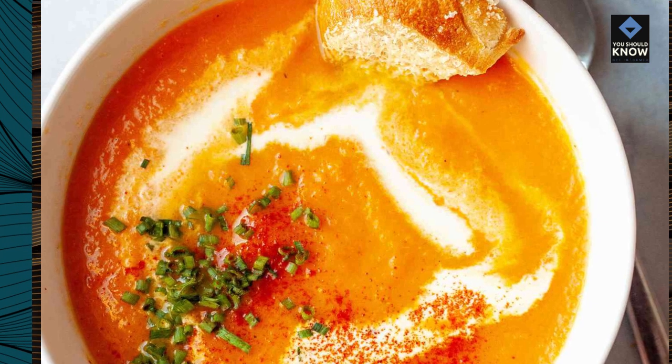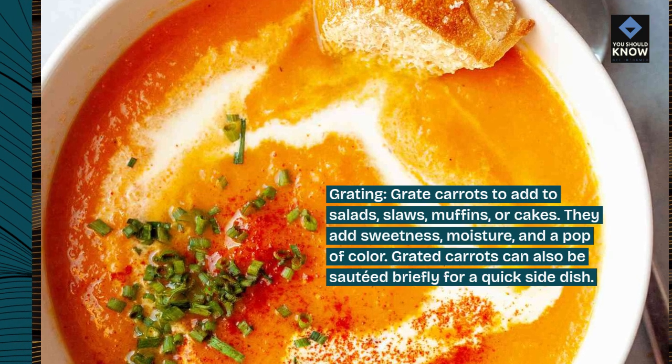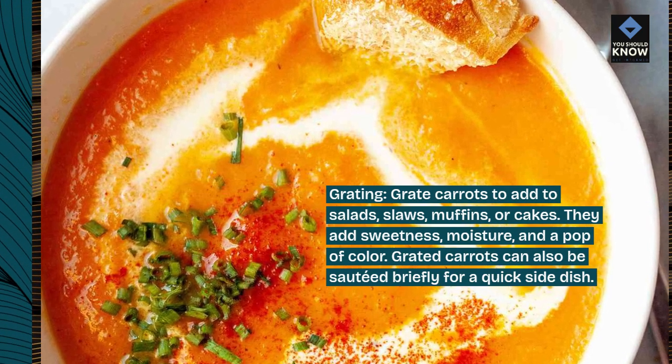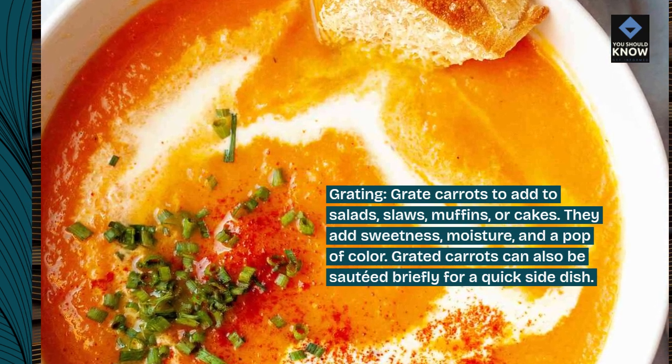Grating. Grate carrots to add to salads, slaws, muffins, or cakes. They add sweetness, moisture, and a pop of color. Grated carrots can also be sautéed briefly for a quick side dish.